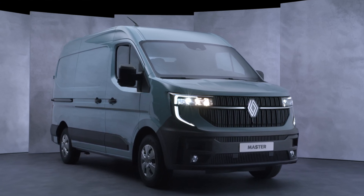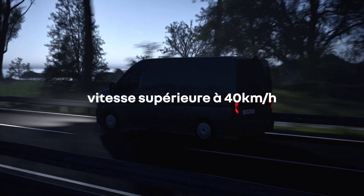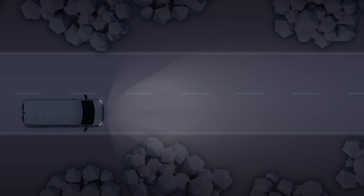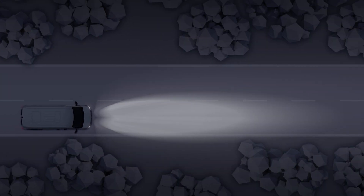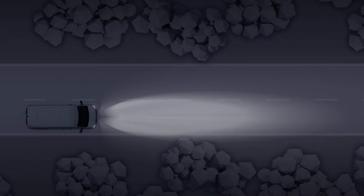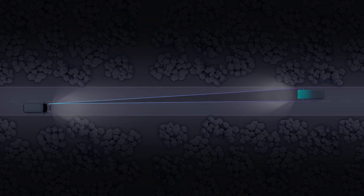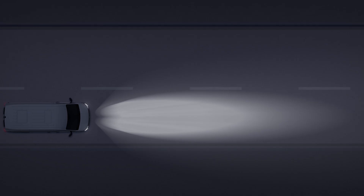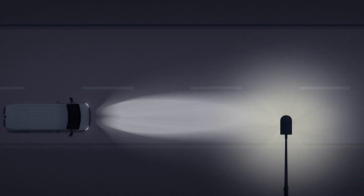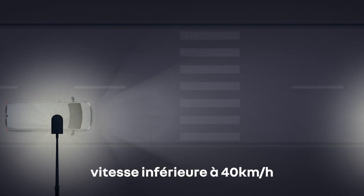Your vehicle is fitted with automatic main beam headlights. When your speed is above about 25 miles per hour (40 kilometres per hour), when outside light levels are low and no source of lighting is detected, the system switches to high beam automatically. The beam is dipped automatically when there is a vehicle in front of you or approaching in the opposite direction, and also when you enter an area with road lighting or when you are driving at less than 25 miles per hour (40 kilometres per hour).